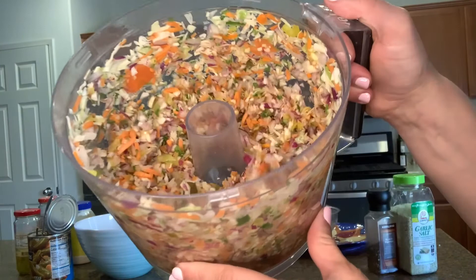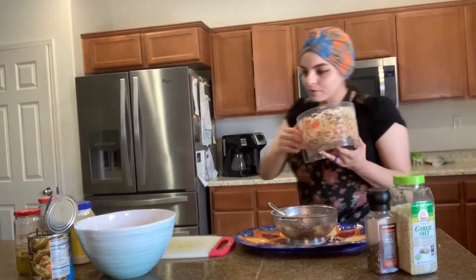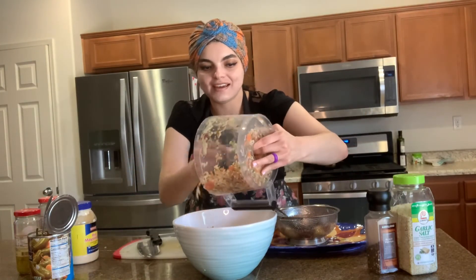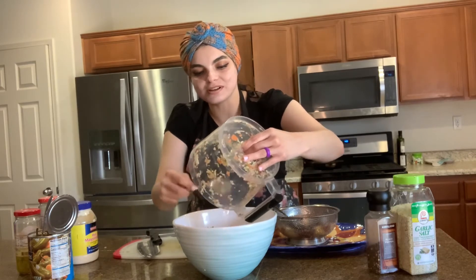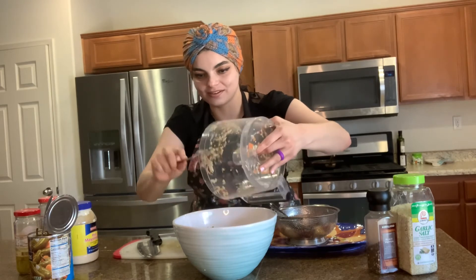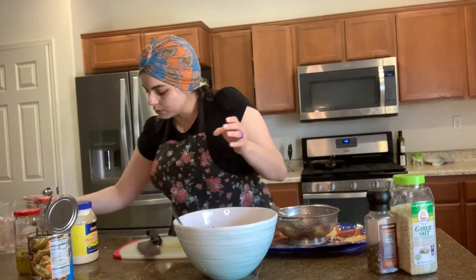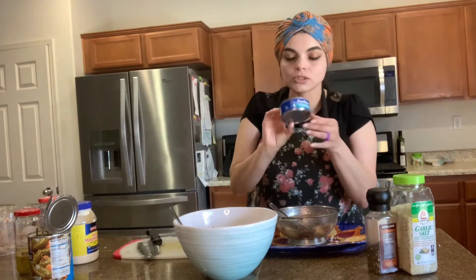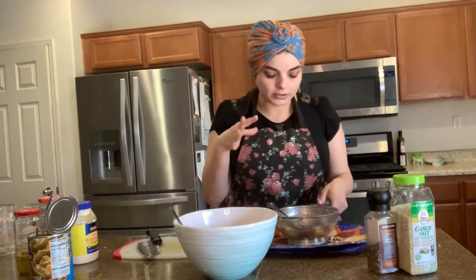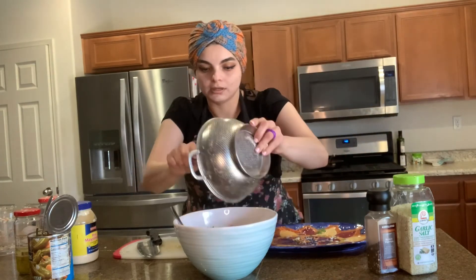So now I'm going to put the lid on and give it a rough chop. This is what it looks like — I gave everything a rough chop and this is how much I have. Now I'm going to pour everything into my container. I strained my canned tuna in a strainer, rinsed it, let all the water come out, and now I'm going to pour my washed tuna into my container.